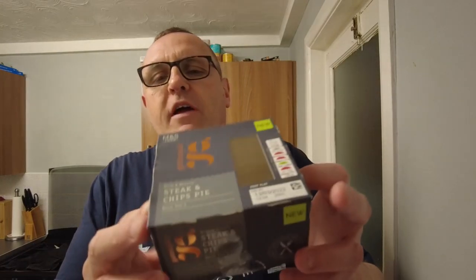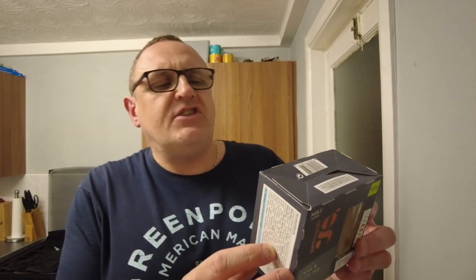Now, this costs a hefty £5 from Marks and Spencers because it's part of this gastro pub range that they're doing. It's a new pie. And on the back of the box it says: all butter shortcrust pastry with slow cooked British beef in an ale gravy and tomato chutney, topped with lightly battered chips and cheddar cheese.